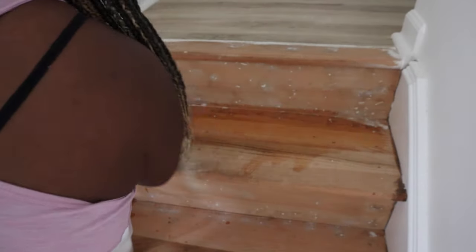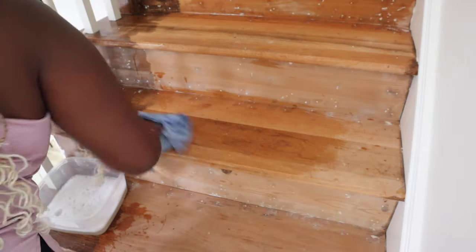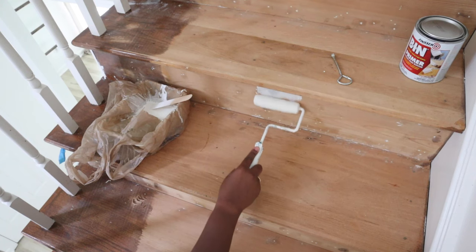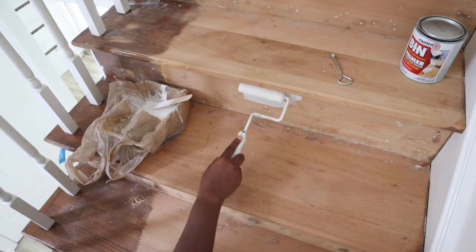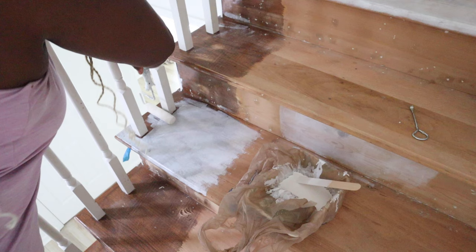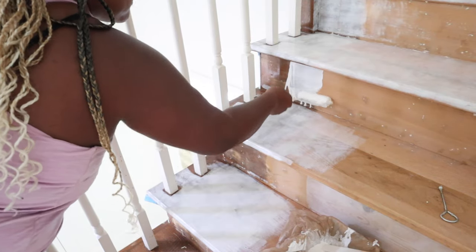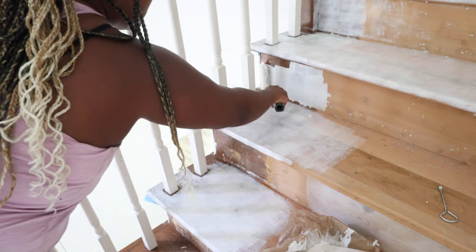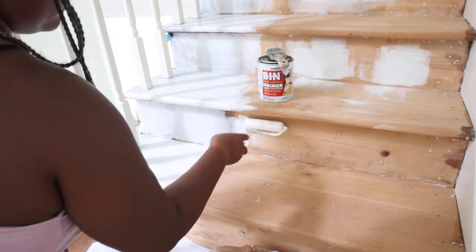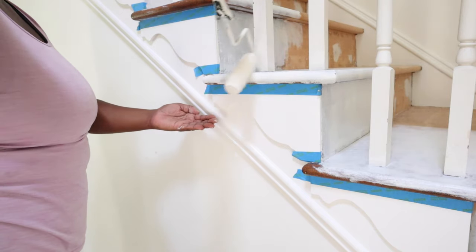After sanding I took some soap and water and wiped down the stairs to get them prepped for painting. The next thing I did was take my Zinsser BIN primer — you guys know this is my favorite — and I went over all of the wood knots and also the darker colored stained wood on the left side of the stairs. I did one coat on the left part, but the wood knots I did two coats. Once that dried, I came back with 400-grit sandpaper and sanded those areas down nice and smooth.